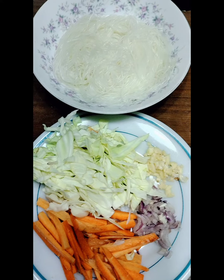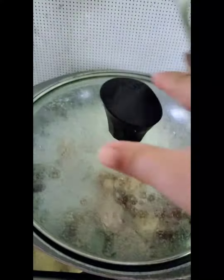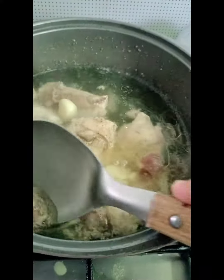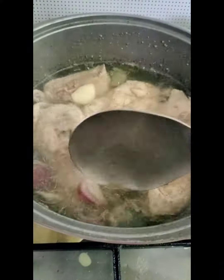So we are going to cook sotanghon for lunch. First, make the broth. They need the broth. Tasty.